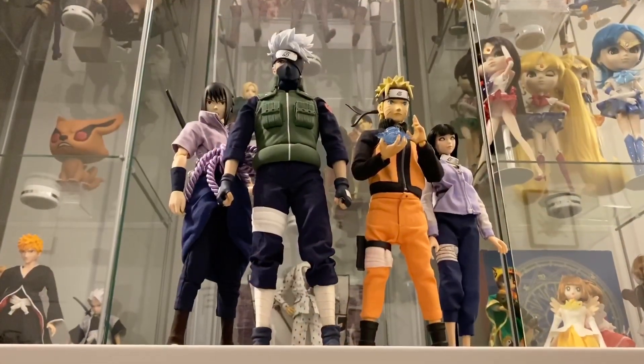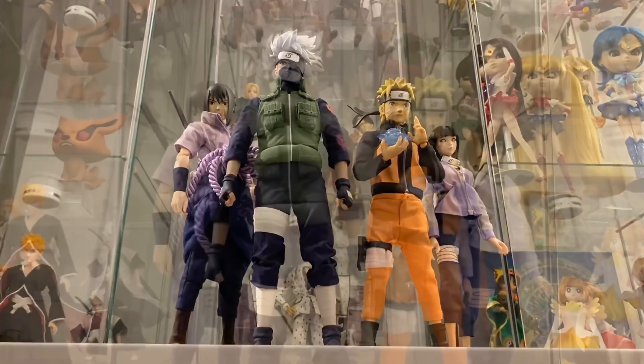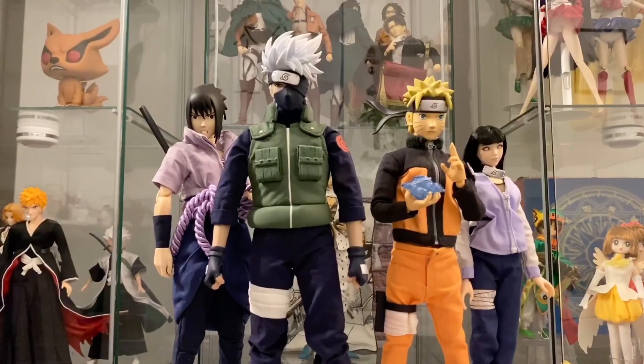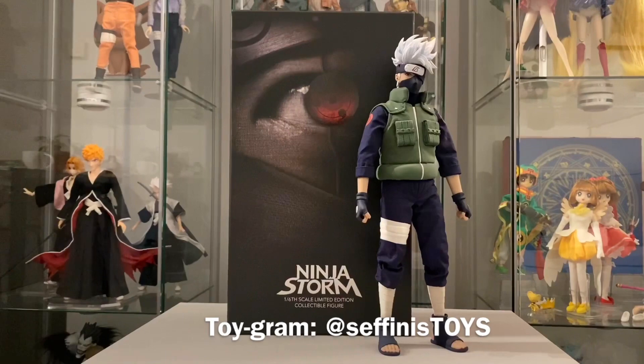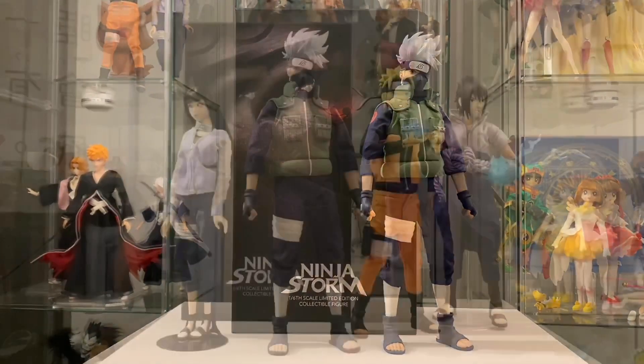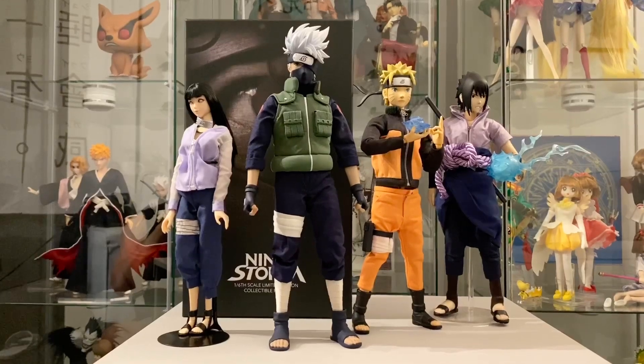I hope you guys enjoyed this video of my newest holy grail inclusion to my growing 1/6 scale family. And if you'd like to keep in touch, you could do so by following me on my toygram at Stephanie's Toys. Thank you guys once again for tuning in and we'll see you in the next unboxing.